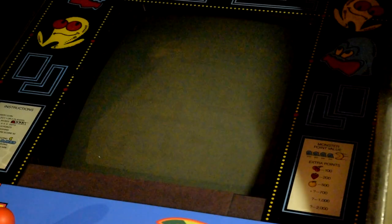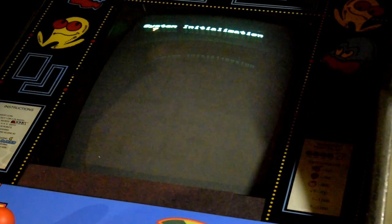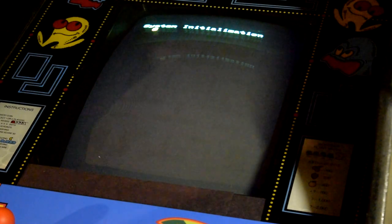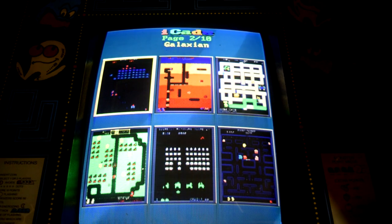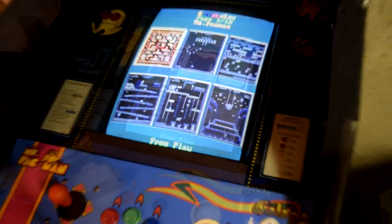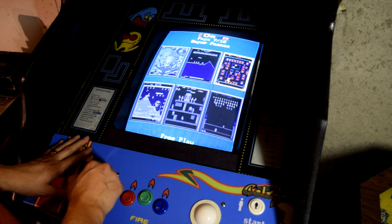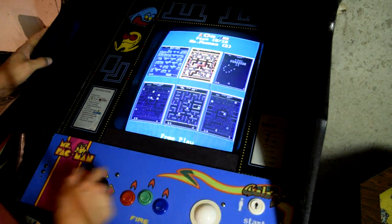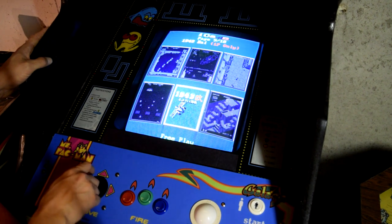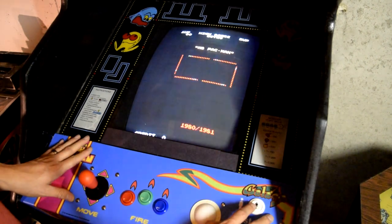So what about some other technicals like startup and game selection screens? When you power it up, you'll get a system initialization screen which counts to 60 — I'm not sure if this is 60 seconds or if it's validating all 60 games, but regardless it has to count to 60. The game selection screen is just okay. The three Donkey Kong games are placed next to each other, but none of the other games are grouped similarly or even alphabetically. In order to select a game, you either need to press Player 1 start or Player 2 start, then use the joystick to navigate the menu.